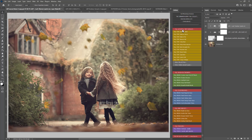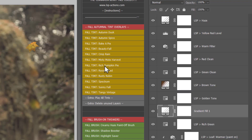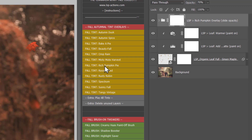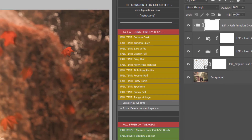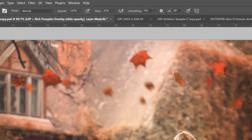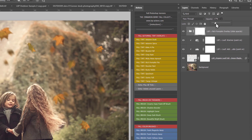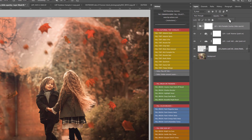Inside you have the full autumn tint overlays - 10 or 12 depending on whether you're using Elements or full Photoshop. Let me show you Rich Pumpkin Pie: you just click it, it plays out over your image and instantly adds that full toning. In your layers panel, you'll notice the tint overlay is in a group with a white layer mask. You can adjust the opacity to make the effect less or stronger depending on how you want your image to look.